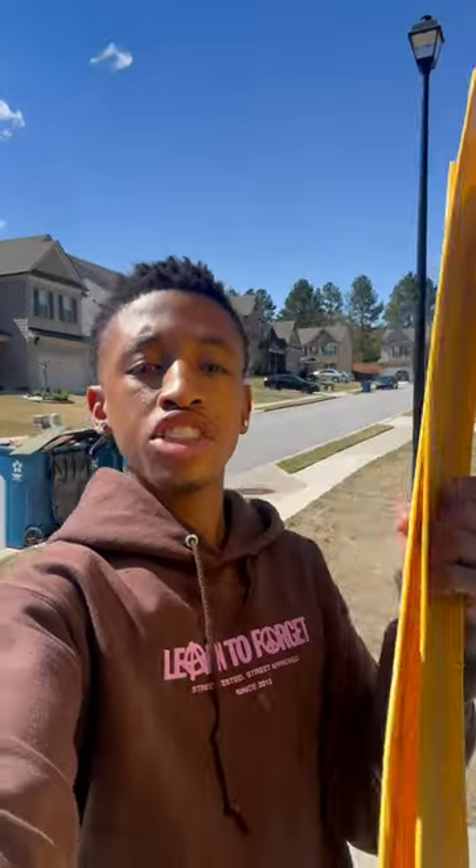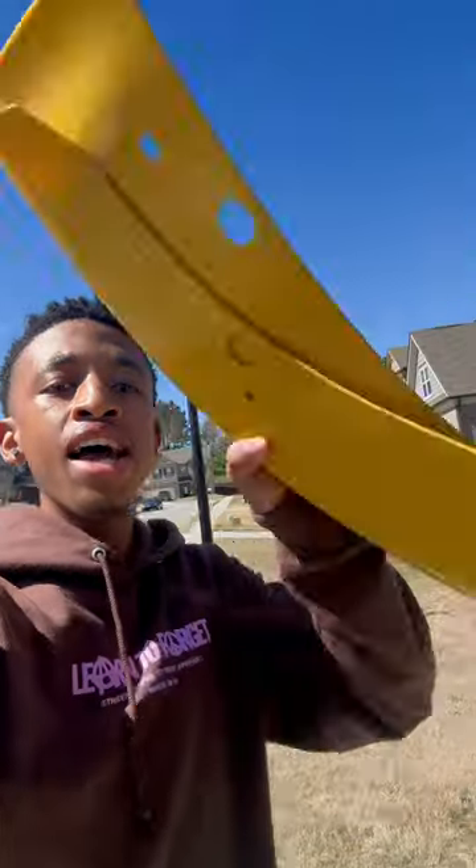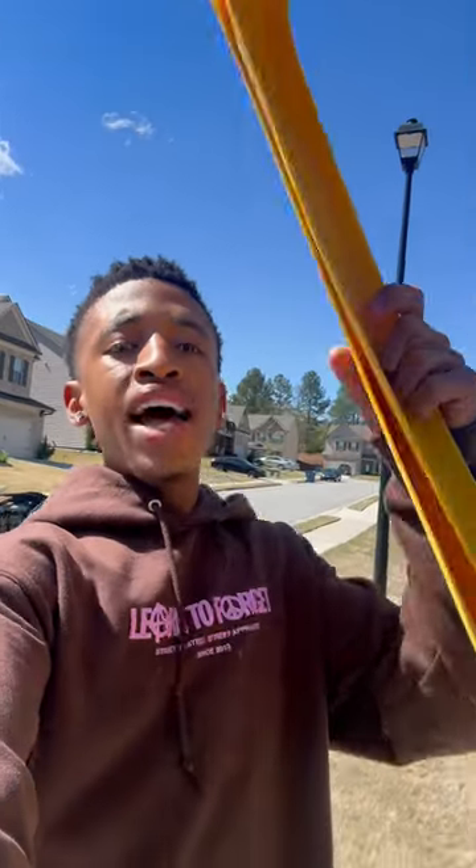As you guys know, Mopars come with these lip protectors when they ship them to dealerships. Dealerships keep them on there even when you buy the car. I had kept mine on for a little bit when I first got my car, and I liked the look. But I took it off because I was going to get a front splitter, and you guys know how that went — it did not work at all.